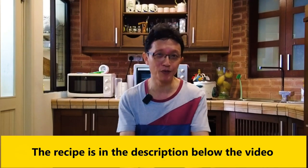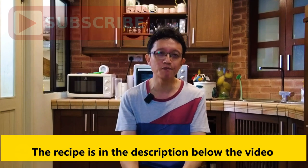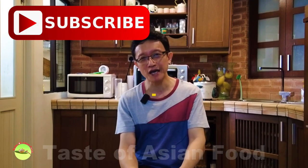You can get the recipe in the description below the video. If you like this video, please subscribe to my YouTube channel, click the notification bell, and give me a like. Don't forget to share it with your friends and family on social media. I'll see you again in some similar videos soon — bye for now.